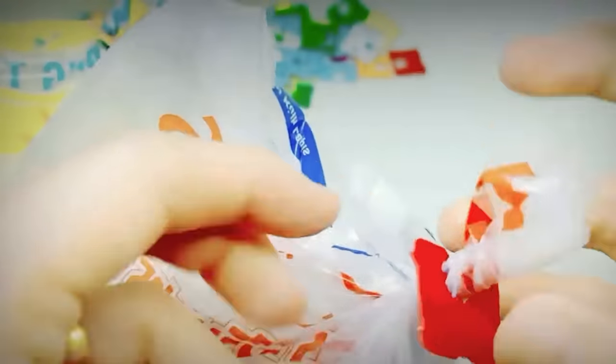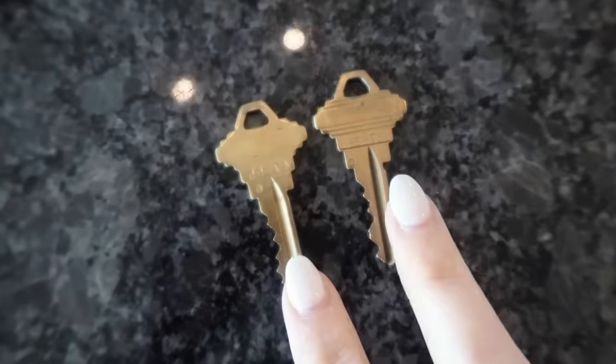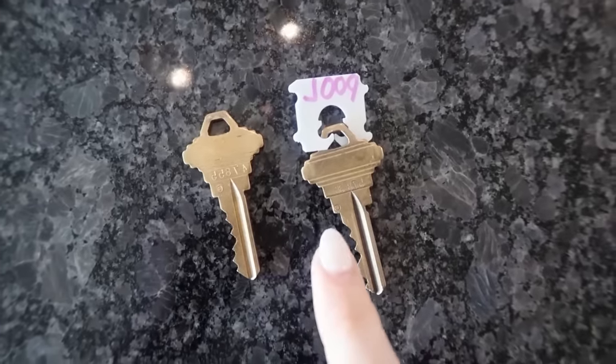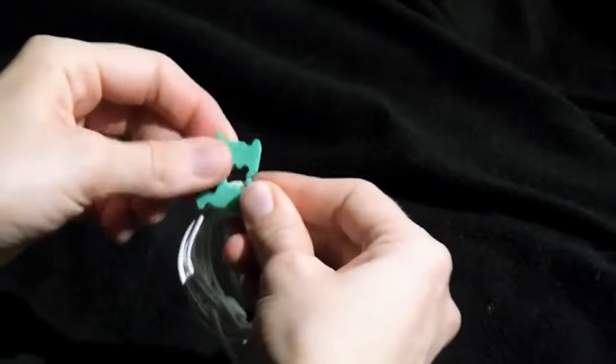Most of us probably toss the clip when we're done with the loaf of bread, but did you know that there are actually quite a few uses for these little guys? You already paid for the loaf of bread, why not get all of the use out of the clips too?